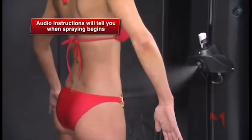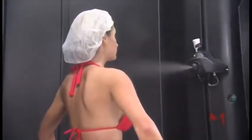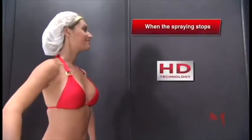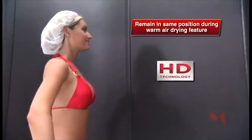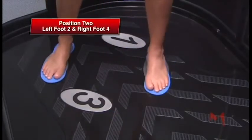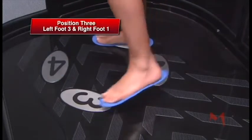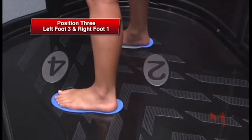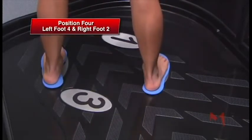The audio instructions will tell you when spraying will begin. Once the spray starts, the spray nozzle will travel up and down the tower with a side-to-side airbrush motion. When the spraying stops, remain standing in the same numbered position during the warm air drying feature. Then turn right when directed and stand in the second position with your left foot on two and your right foot on four. The third position is left foot on three and right foot on one. And the fourth and final position is left foot on four and right foot on two.